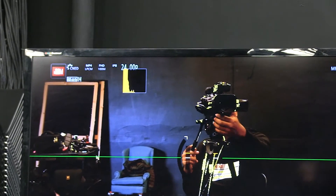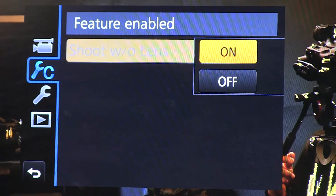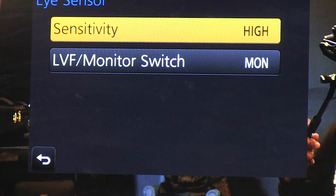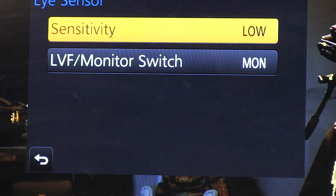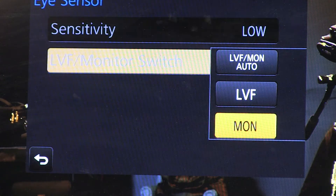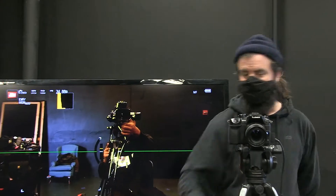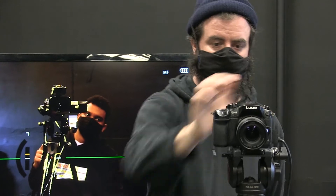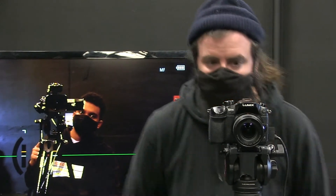One last thing before we look at our image: on page eight, turn shoot without lens off. In case we use a lens with an adapter, we need this feature disabled — otherwise the camera won't operate without detecting a native lens. Then go to eye sensor — set the sensitivity to low and the live view mode to auto. This makes it so that if I close the screen, it knows to use the viewfinder instead, preventing the eye sensor from switching views accidentally when your hand gets near it.